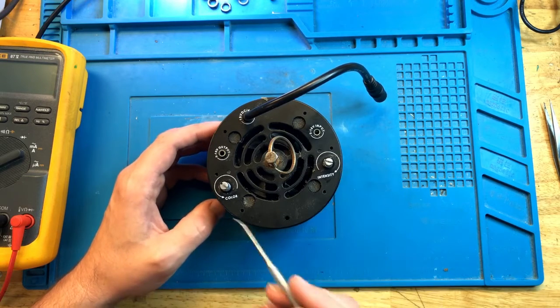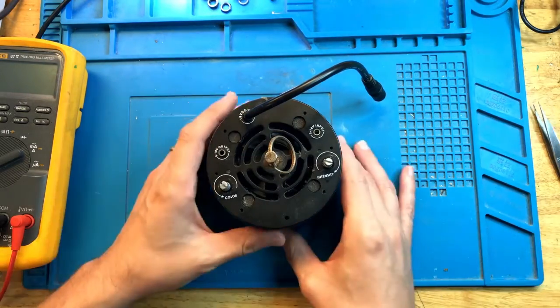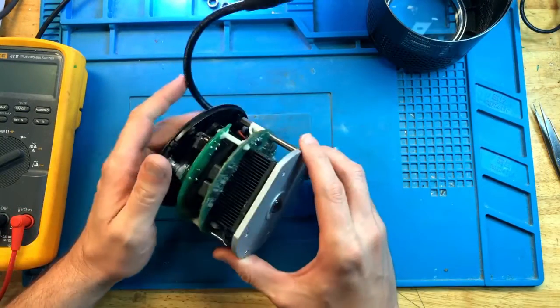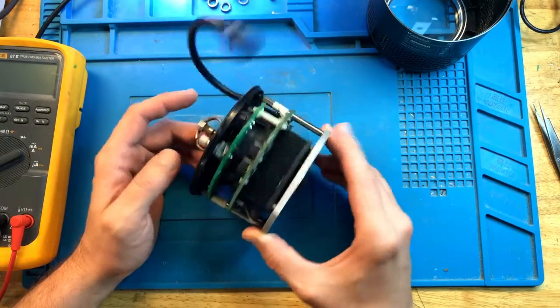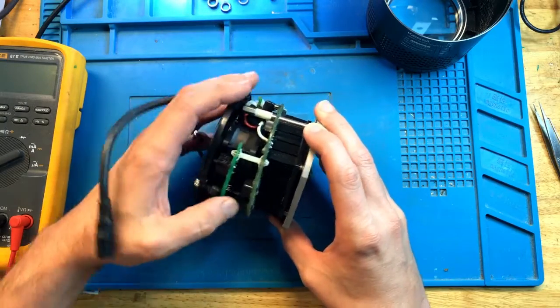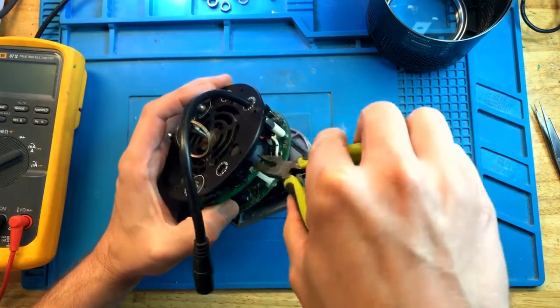I already started the disassembly — removed the knobs, a couple of screws — so all we have to do now is try to pull it out, just like that. And that's the typical stack of components inside of a Kassil light. Let me disconnect this top board first and we'll take a look inside.